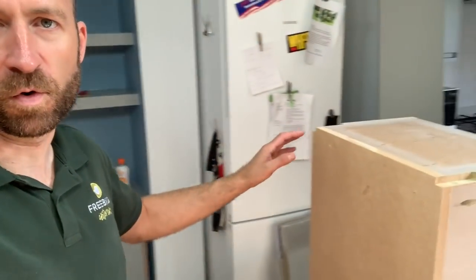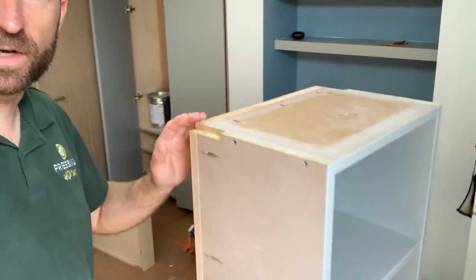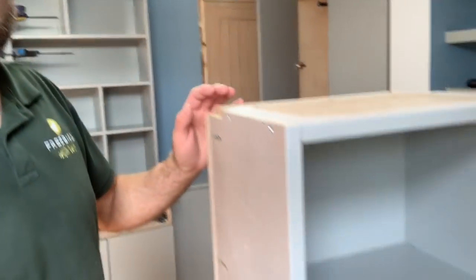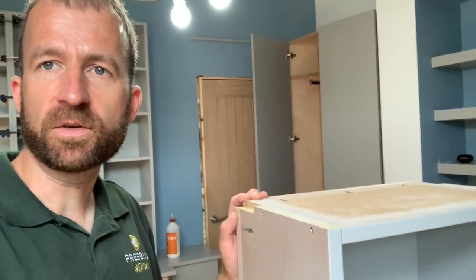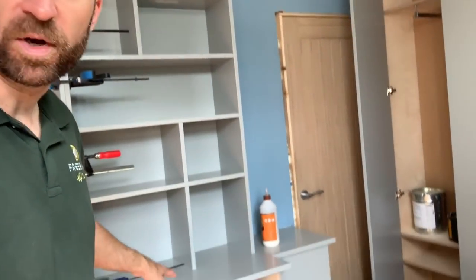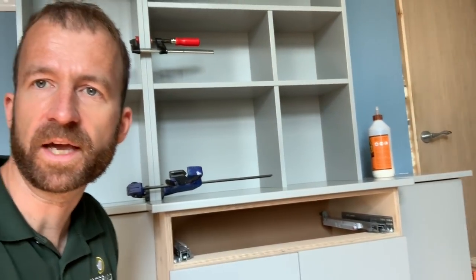We use 18mm MDF for all of the parts, including the back panel. This is the shelf unit that's about to be put up next to these other ones. We often substitute the shelves for 22 or 25mm MDF, except on fairly small units, and if the customer wants the slim look we keep it at 18. The countertops are generally 22mm because it looks better to have a bit more weight on the countertop.